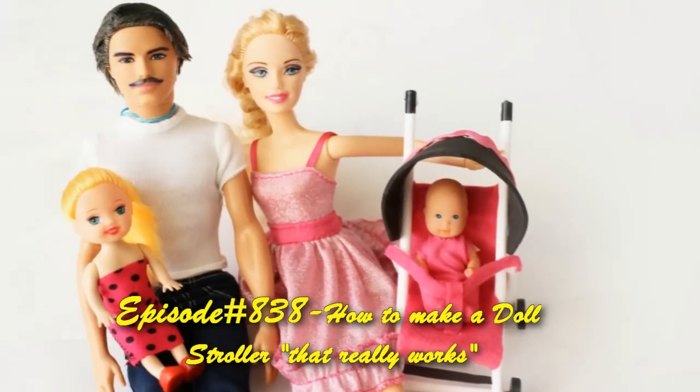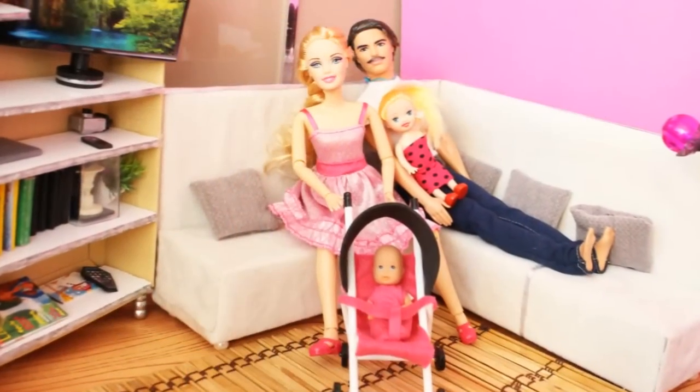Welcome to simplekidscrash.com episode 838, how to make a functional doll stroller.